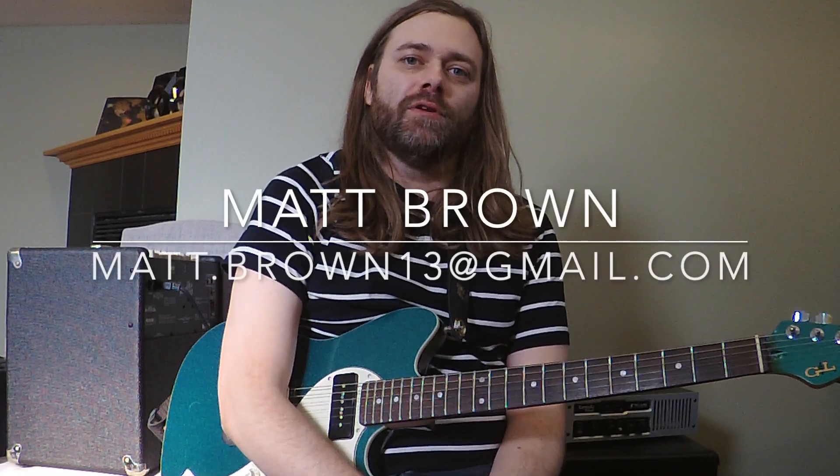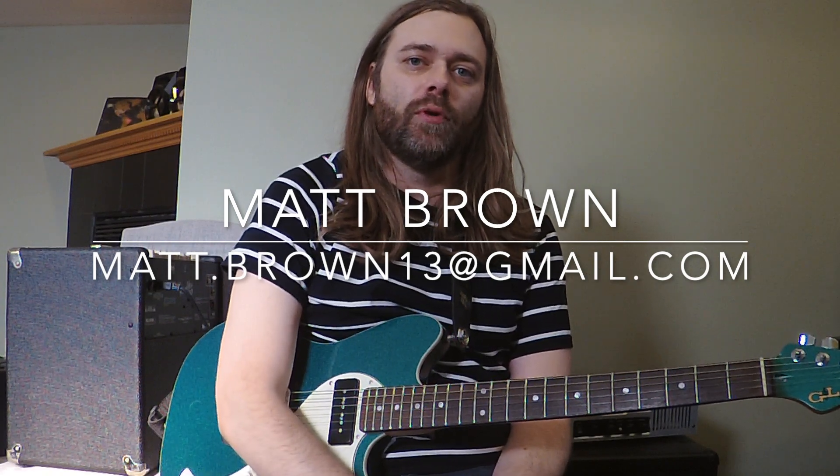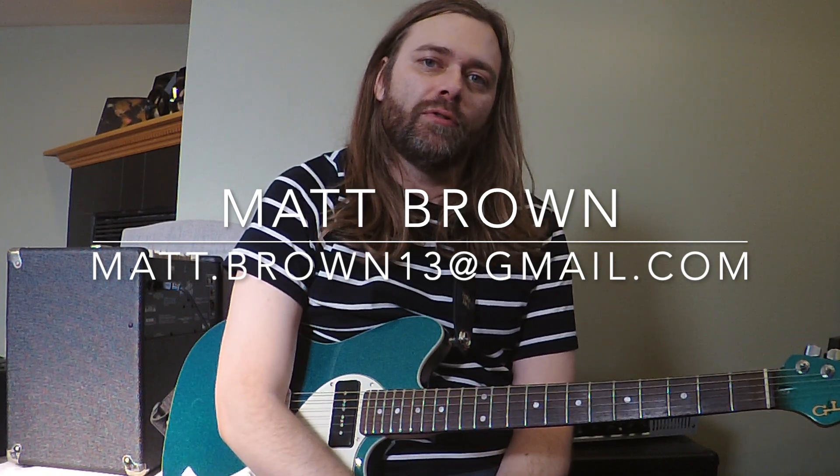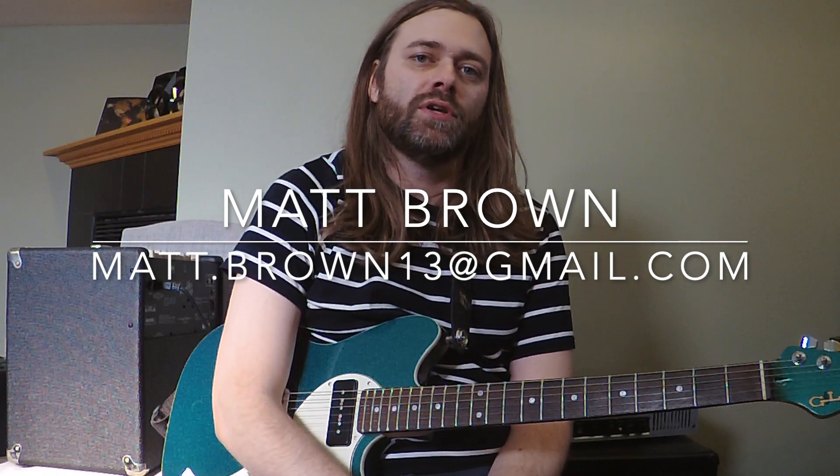Hello everybody, it's Matt Brown here from Matt Brown's Guitar Studio in Chicago and the band Dead Parade. I am back with another lesson on a song from Aerosmith's Toys in the Attic. This one is Walk This Way, and we're in standard tuning, starting in the key of E minor.